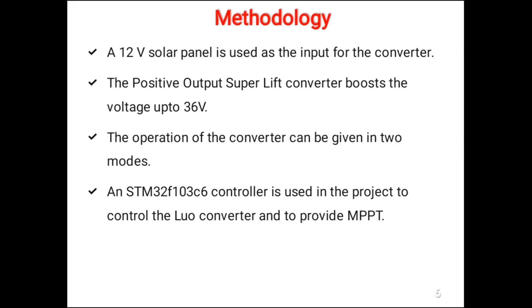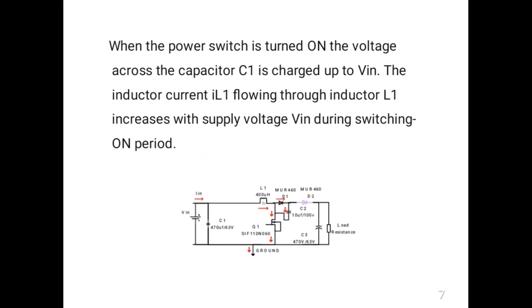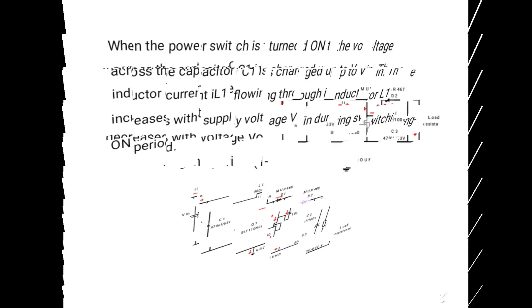The voltage lift technique is a popular technique implemented in many DC to DC converters. In the voltage lift technique, the voltage across the output increases step by step in arithmetic progression. But in the super lift technique, the output voltage increases in geometric progression. So, a positive output super lift Luo converter is used here.